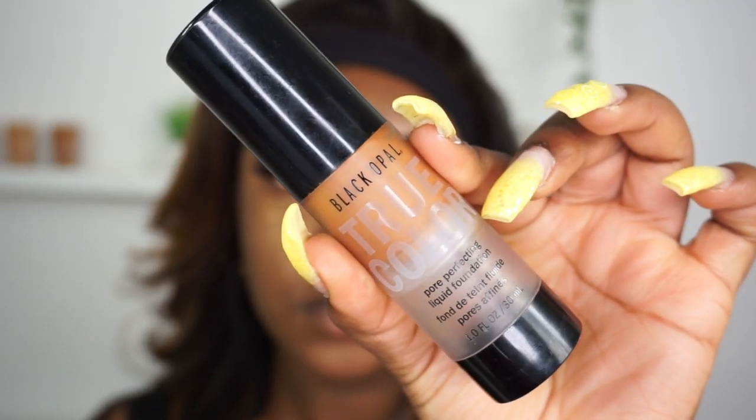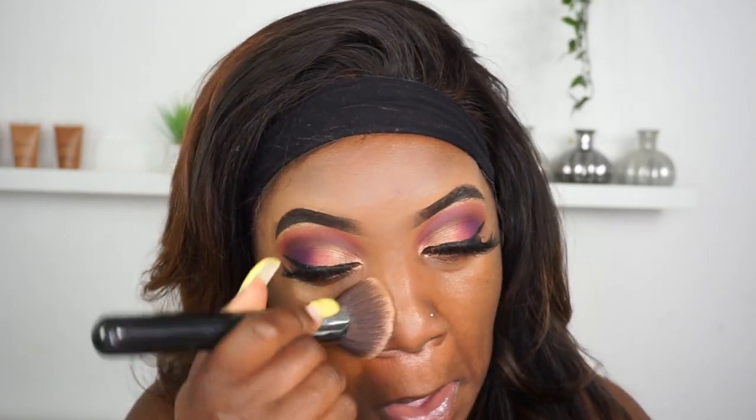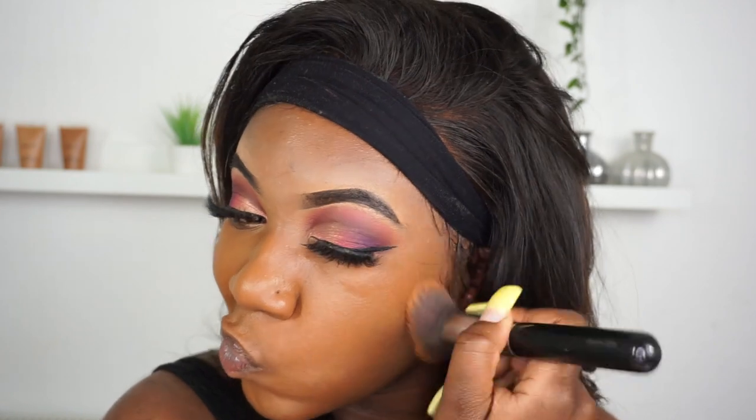I'm taking my Black Opal True Colour foundation in the shade Hazelnut with my Sigma Flat Kabuki F80 brush and just buffing that color into my skin. This is quite a full coverage foundation — if you wanted something more sheer you'd need to use a very small amount. The color is quite pigmented but it lasts on the skin for a long time. It's a really nice foundation.